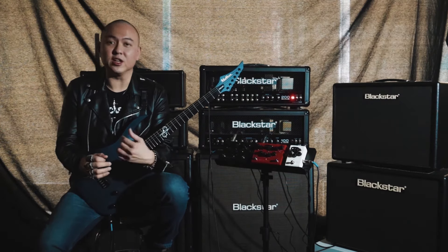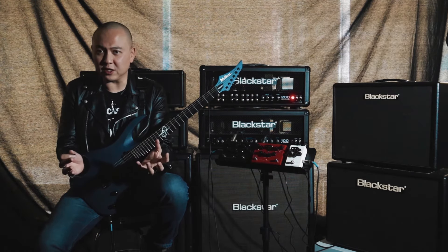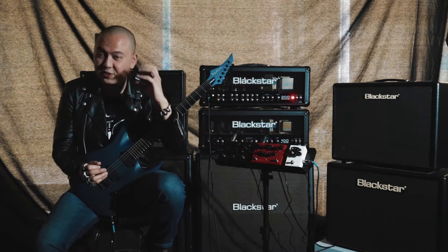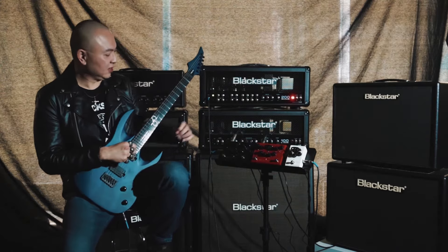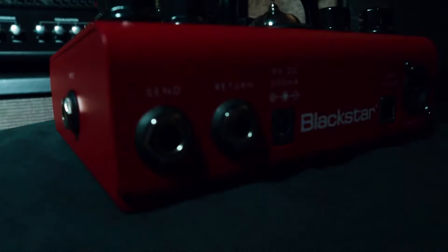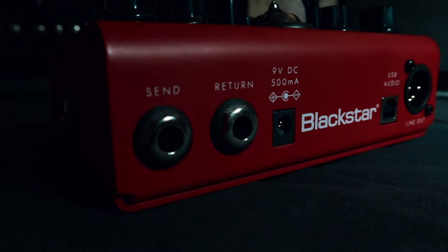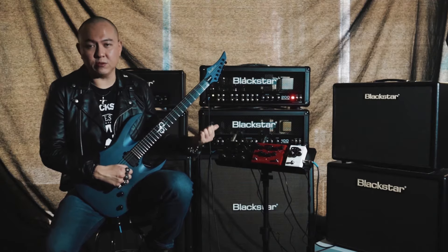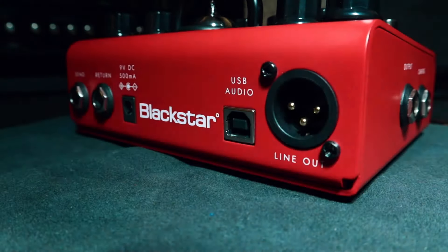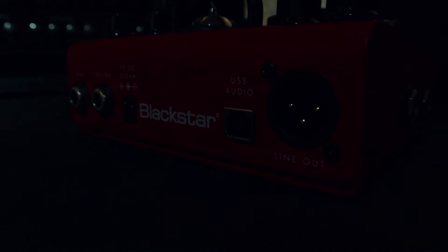Deep Dive using the accompanying free software opens up a world of possibilities with incredible tones via USB, XLR, or even your headphones. Aside from driving the front of your amp, it also has send and return inputs so you can use it through your amp's effects loop as well. You can also integrate it into your home recording setup using low-latency USB audio as a valve interface, or use the XLR DI for live use.